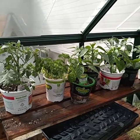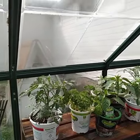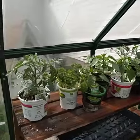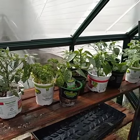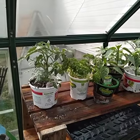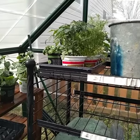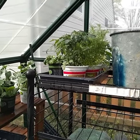Hello garden gals and guys, quick growing tip number two: if you have a greenhouse or any kind of cold frame that retains heat, you need to check on your seedlings. I watered my seedlings this morning early around 6 a.m., and came out here just now — it's about four o'clock — and they were almost completely dry.